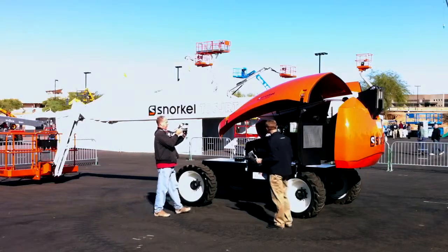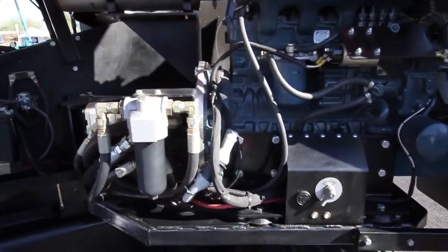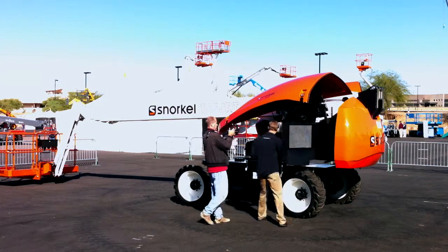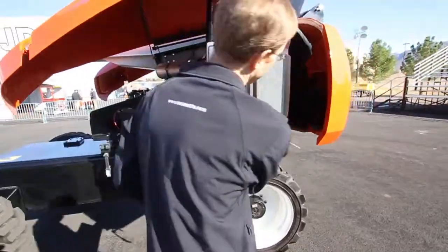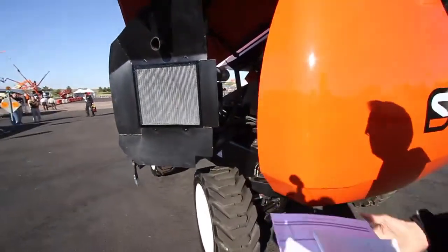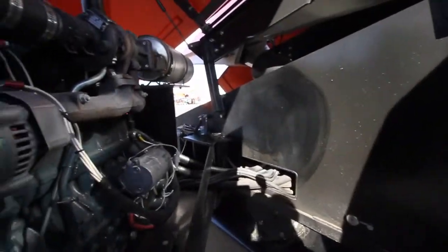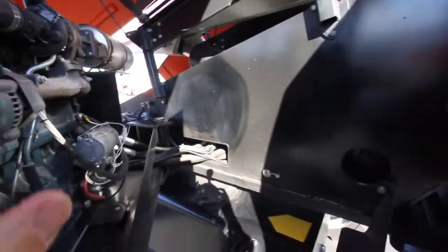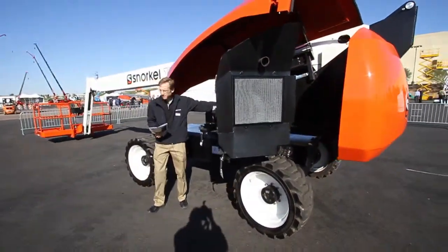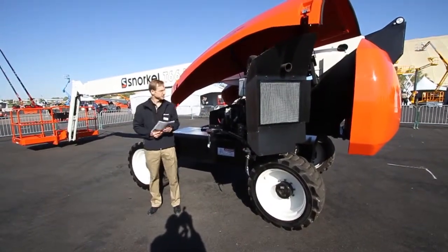In the engine area, we use a Kubota T2403 turbo engine, 59 horsepower. We have a swing-out engine tray, which gives you full access to both sides of the machine for your common maintenance items — your starter, your alternator, whatever you need from that side is completely accessible. This particular tray and engine, as well as the hydrostatic drive, are common between this machine and our A62, which you'll see later today.